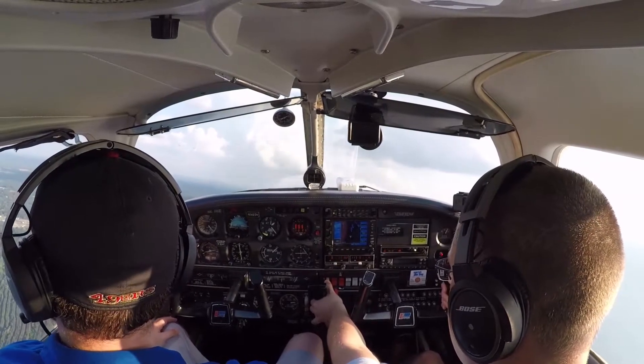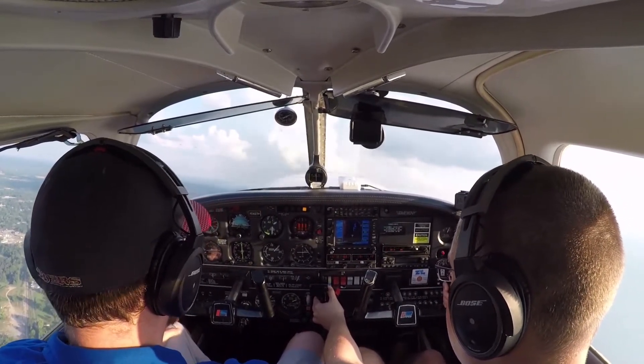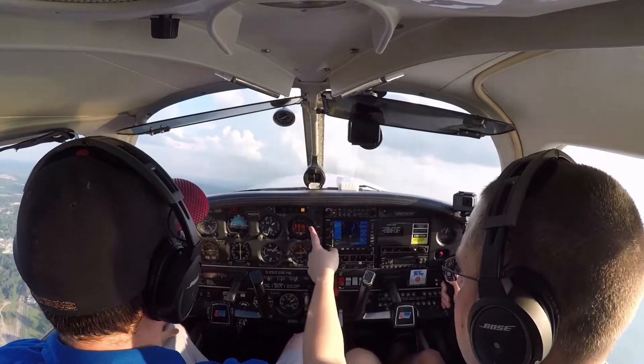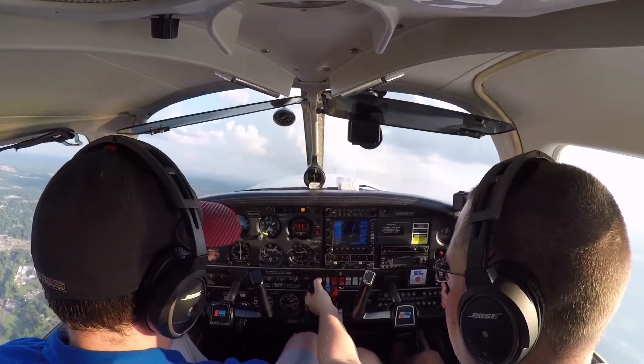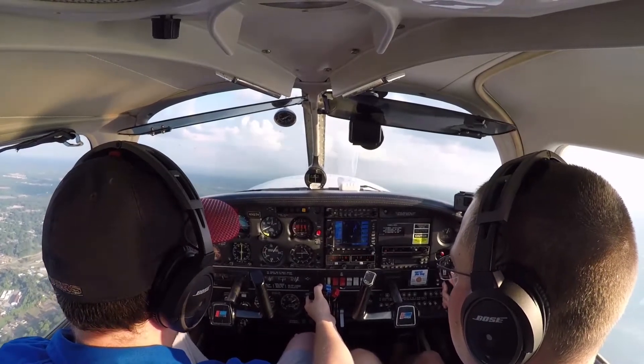I'll pull the power back a little. See the RPMs — I'm gonna get them down to about 2600. See, my overboost light came on. Just remember when you pull back on the prop, what happens to your manifold pressure? It increases. So when you move your throttle, your throttle moves your manifold pressure. Prop moves your RPM.